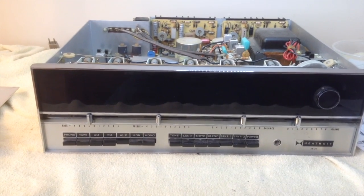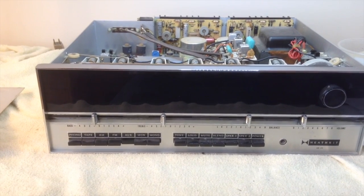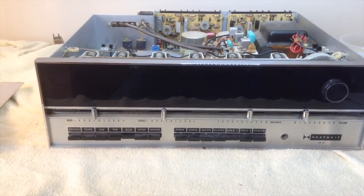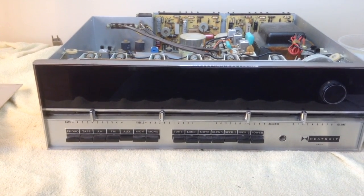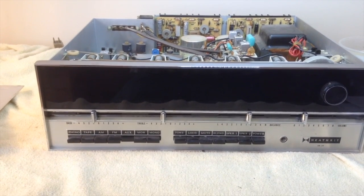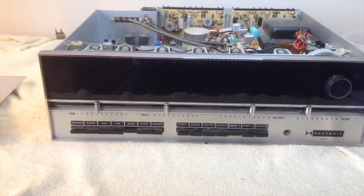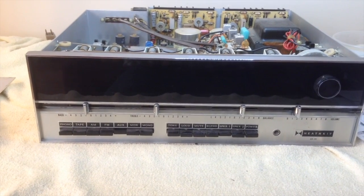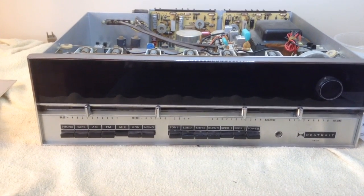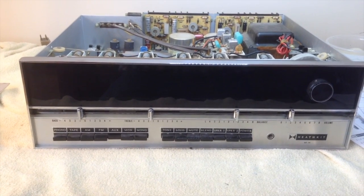A little history about this unit: it was built by myself and my father in 1970. It was used for many years, and for the past two decades it had been stored. On October 29, 2012, Superstorm Sandy flooded my parents' home and this receiver came within inches of going into the ocean. The original Heathkit speakers did not make it — they went in the water. After the storm, the unit sat in a damp, unheated room for two weeks. Not a good way to store electronics.